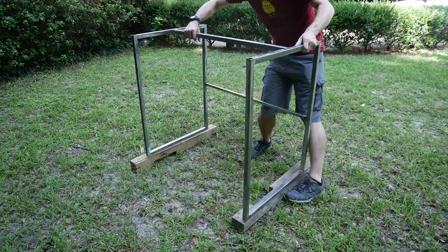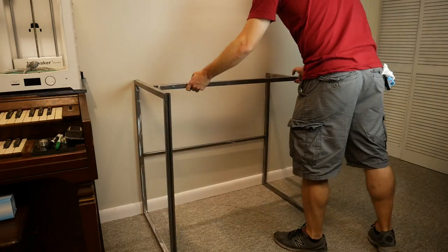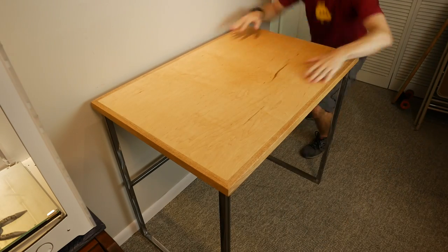So after some more smoothing and sanding, I took it out into the yard and added a coat of polyurethane. With it dry, I brought it into the office and the top dropped right on.